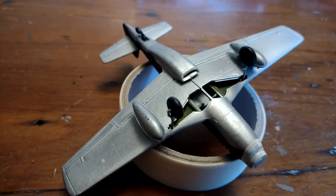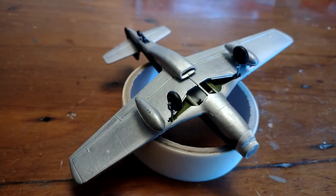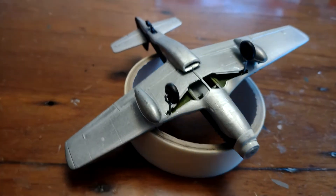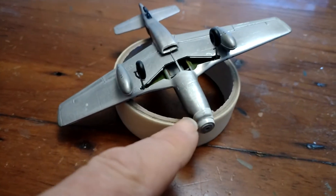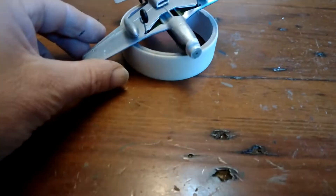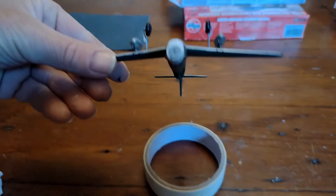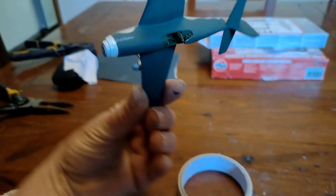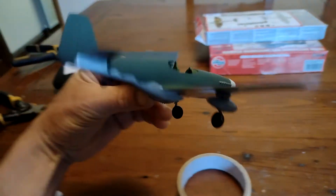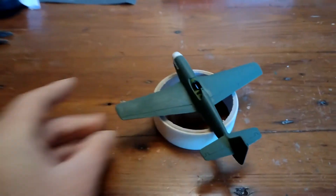I fitted the drop tanks and the wheels. I need to do the wheel covers, the undercarriage covers as yet. I started on the white painted nose, put the tail wheel in, rubbed down and filled the seam. It's looking quite nice — all touched up on here as well, it's coming on a treat.